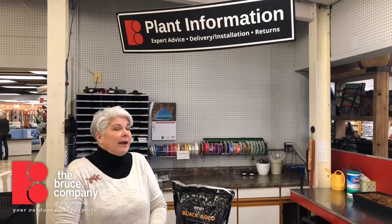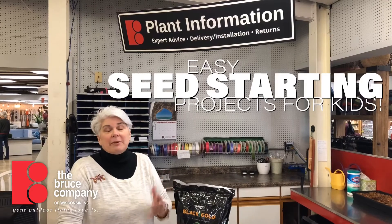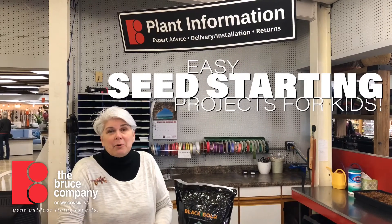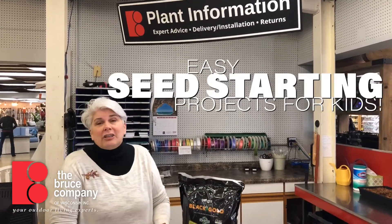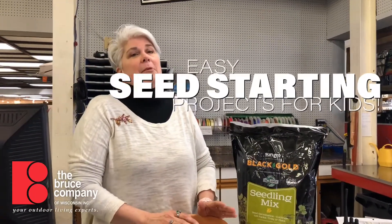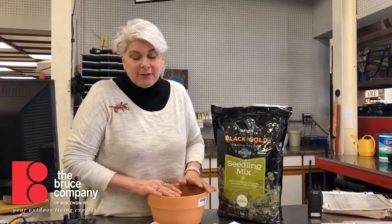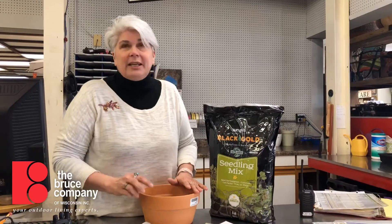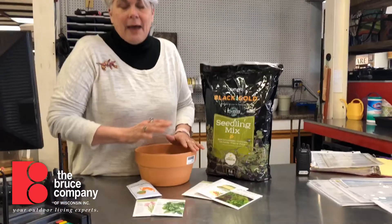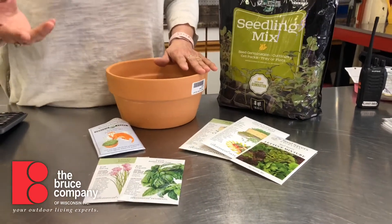If you've got children or grandchildren or nieces and nephews in the Madison public schools, spring break has come early and we don't know how long it's gonna last, and the kids might be kind of bored. So we thought we would talk a little bit today about doing some seed starting inside — really a good science project for kids at home. We're gonna concentrate on things that are really easy to grow and that will sprout pretty quickly and do well inside so that nobody is gonna be disappointed.